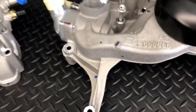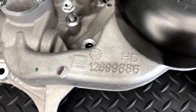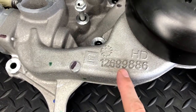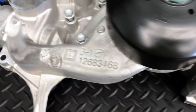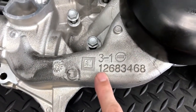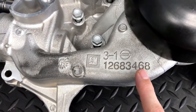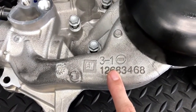Starting with the obvious: here is the casting on the L8T pump, and you can see it specifically notates HD. The part number is 12699886, versus the L87 and L84, which has no HD designation and part number 12683468. That's the most predominant way of identifying whether you have an L8T pump or not.